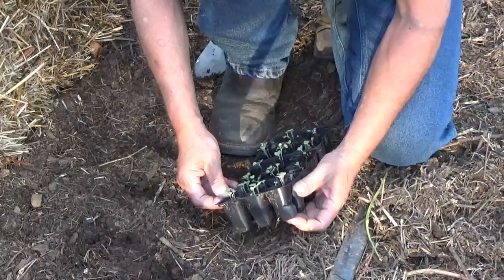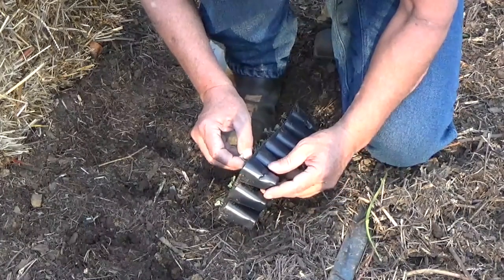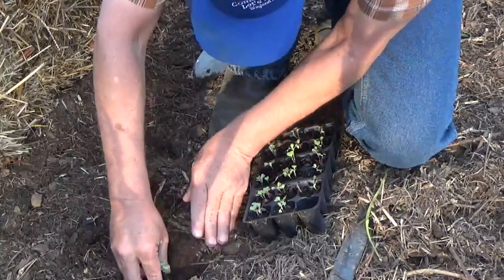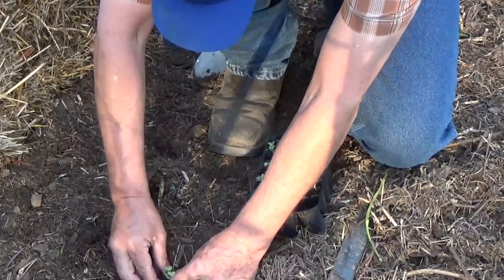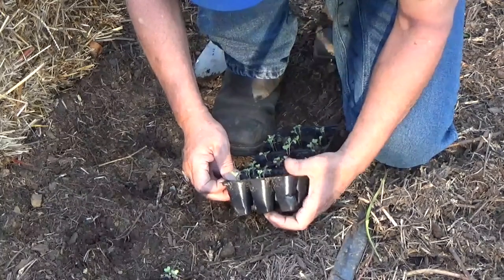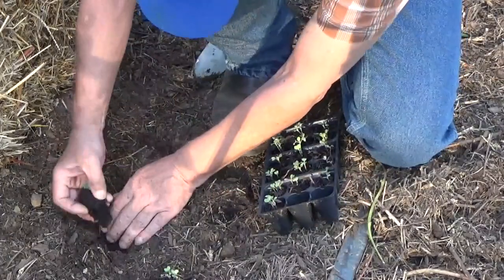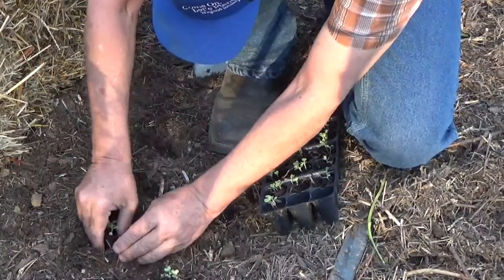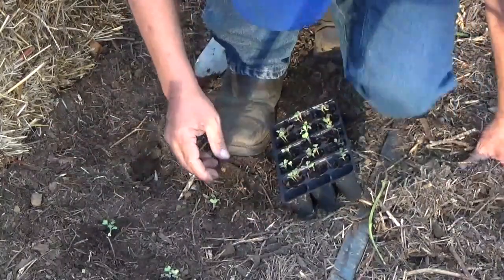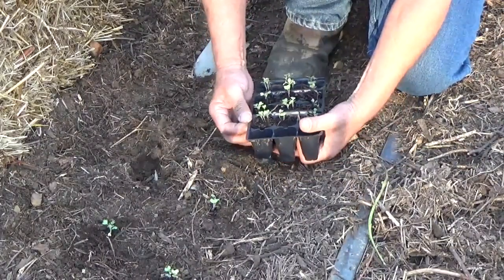We'll see what we get — it's either broccoli, or cabbage, or bok choy. But everything in this flat is the same so we'll put these together. They've got some really nice roots on them. Now if they're cabbages they're probably too close together; if they're bok choy they're probably also too close together — but you know me and putting them too close together.